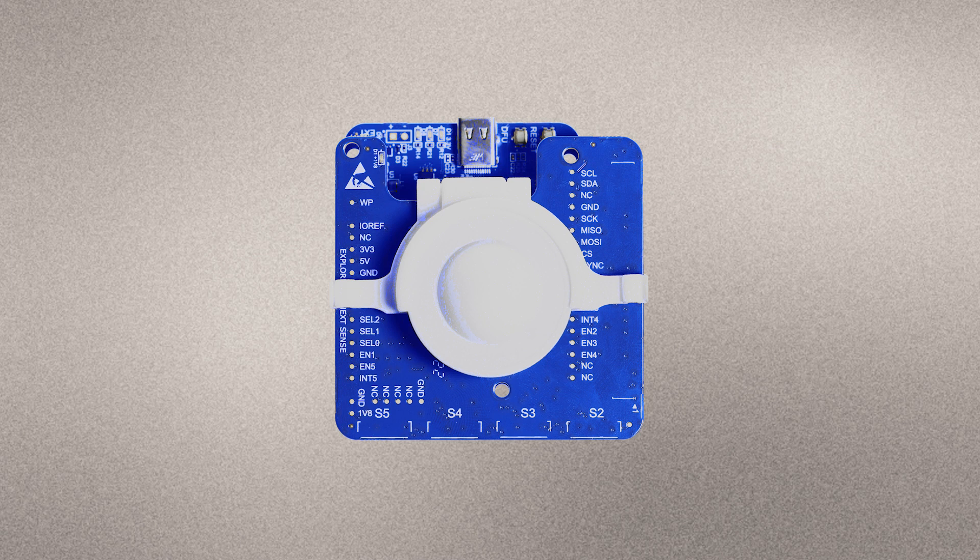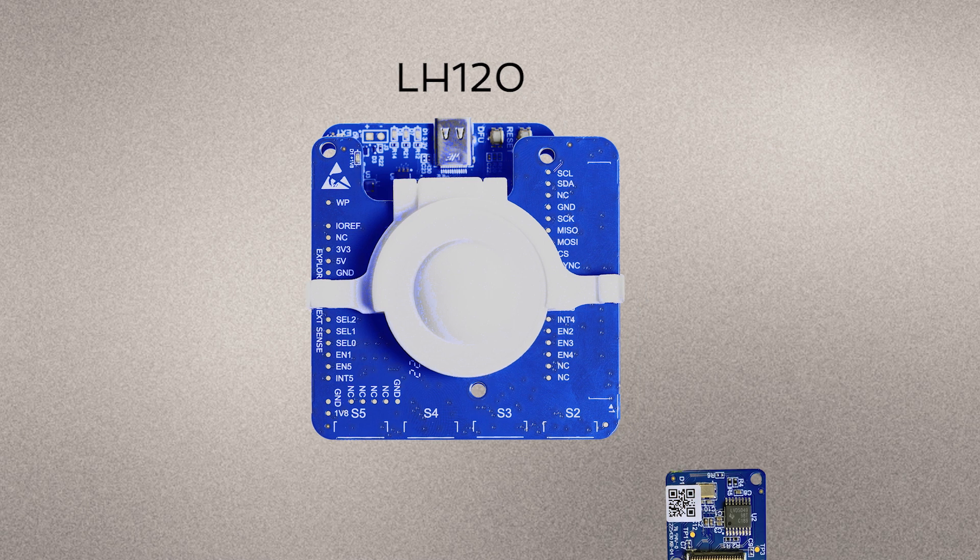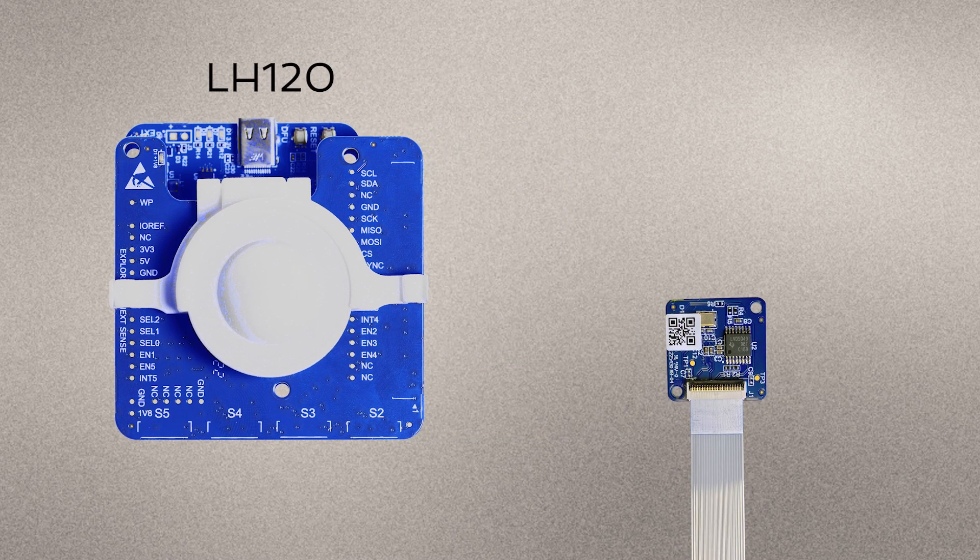We also have lenses that fit this EVK. The LH120 contains a holder that fits the XE121, but it does not fit the XS121. If you want a lens for the XS121, you need the LH112.